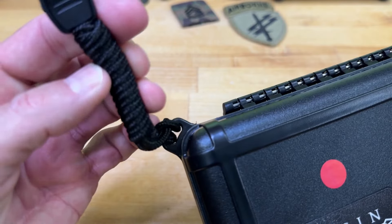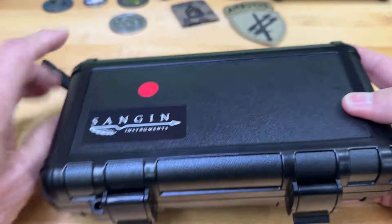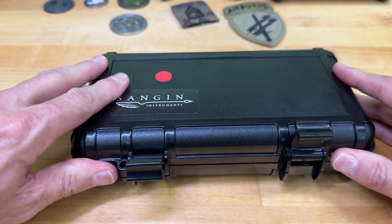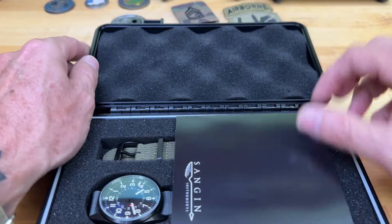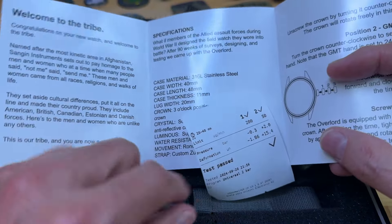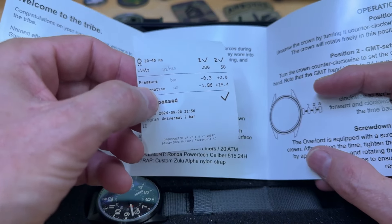It comes in this really cool box — a little attachment up top, probably the website. It's a cool little watch carrying case. When I got it, I popped it open and could not get this case to open — it was so hermetically sealed I had to use a little screwdriver to pop it loose. When you get it, it has nice foam lining. You get a little book welcoming you to the tribe, and a timesheet showing it passed all the tests — pressure test, deformation — and was tested to 200 meters.